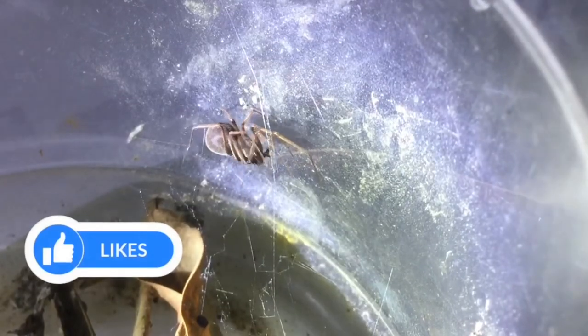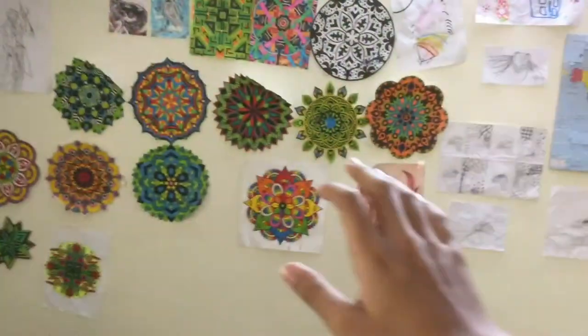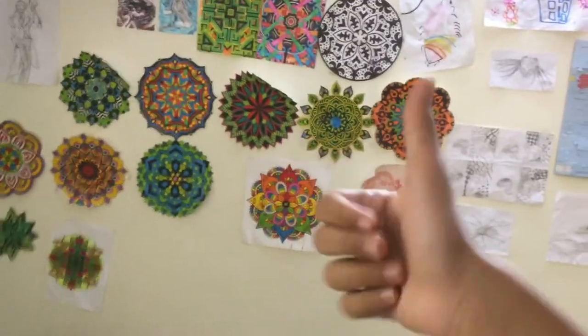I hope you guys enjoyed this video. Be sure to leave a like, a comment, a share, and a subscribe to the channel. Keep notifications on. This is ABSE signing out. Take care. Bye bye.